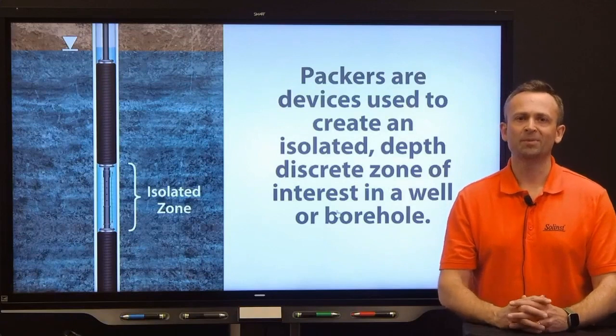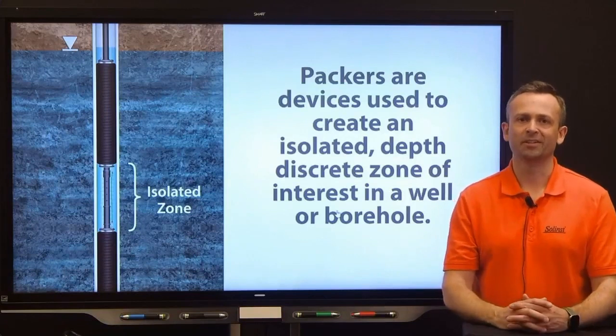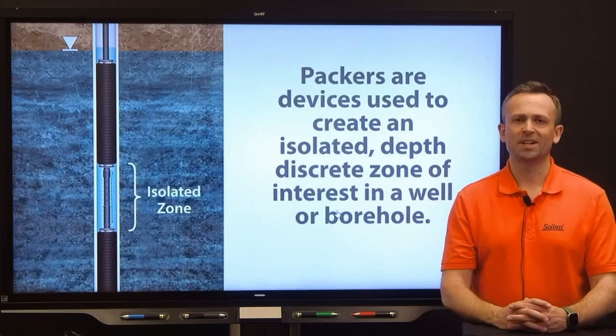There are different types of packers, including mechanical, hydraulic, and pneumatic. The type is generally based on the mode of expansion and sealing. Some are permanent and some are temporary. The choice will really depend on the application.